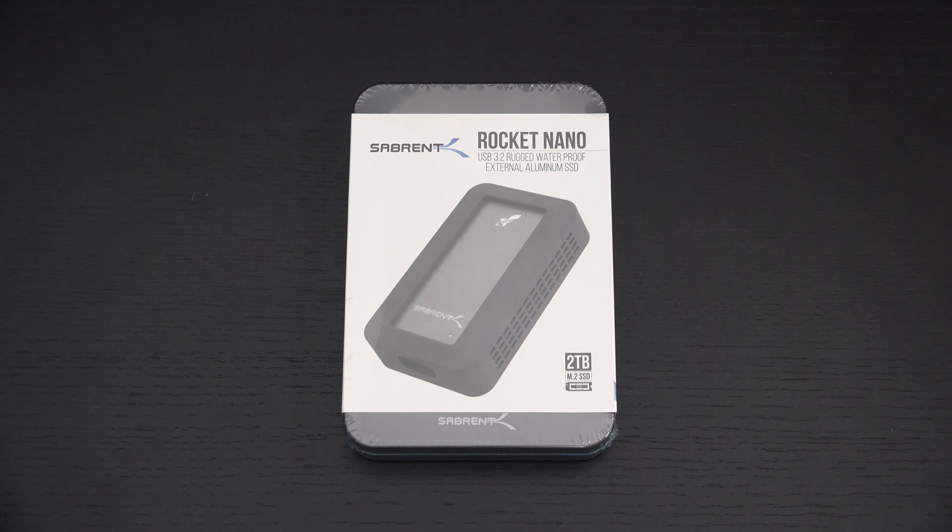Ed here with the Digital Digest, and today I wanted to share a quick unboxing and first look at the Sabrent Rocket Nano 2TB rugged portable NVMe drive. This retails for a little over $300. Sabrent just shipped this over for review, and I'm excited to share it because it essentially builds on what is already, in my opinion, one of the best portable drives on the market.